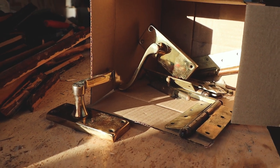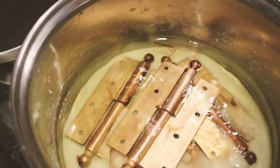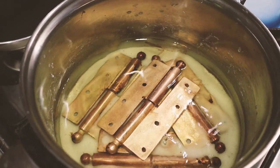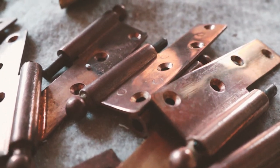My grandma shared a recipe for cleaning copper: half a glass of salt and a glass of vinegar. After boiling it for some time, the copper gets a beautiful pinkish-brown tint. If you want the same result, try it out.